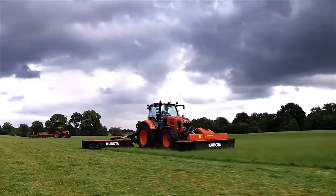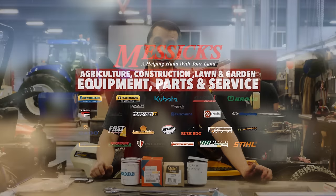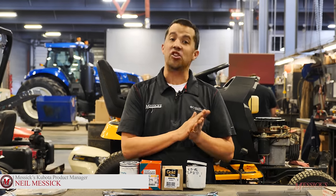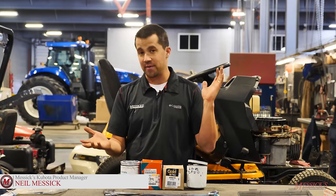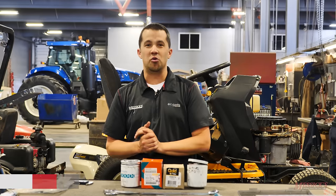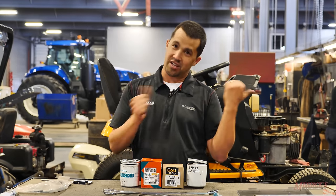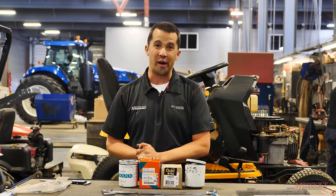Neil from Essex here. Today we're out in the shop with some Kubota and Napa hydraulic oil filters. We're going to cut these things apart and show you some of the insides. A lot of you seem to enjoy when we did this with engine oil filters — if you're interested in that, check back to our prior videos. We're going to check and see how the hydraulic oil filters compare.